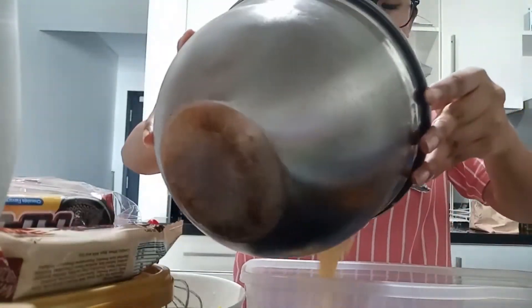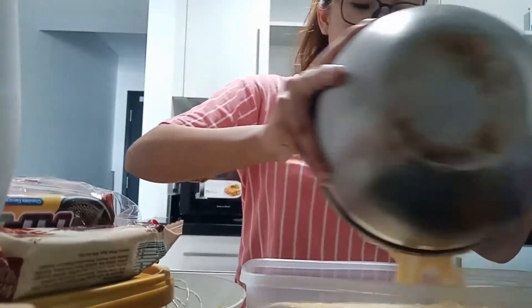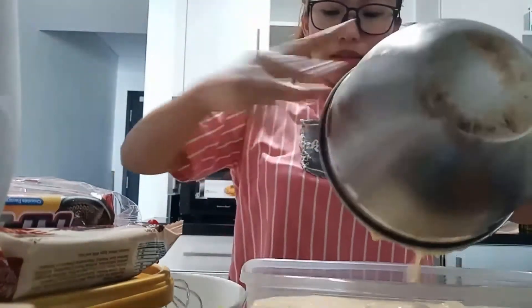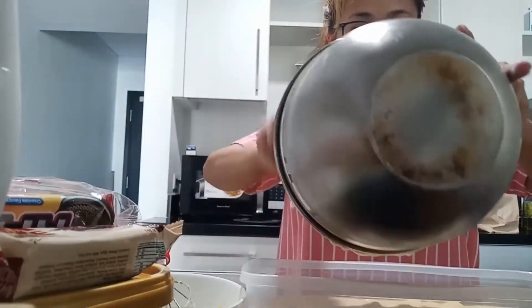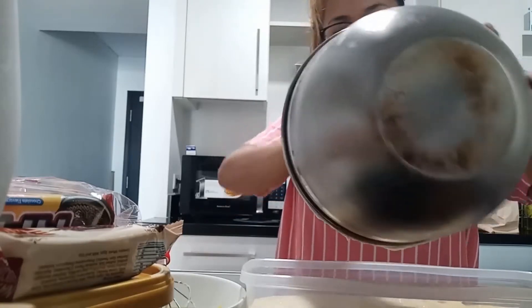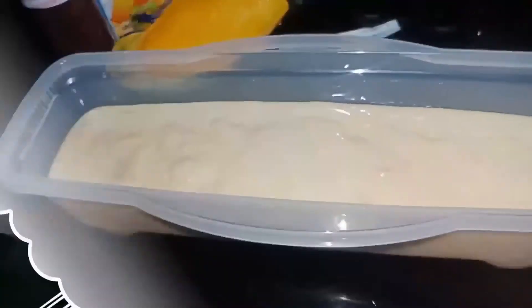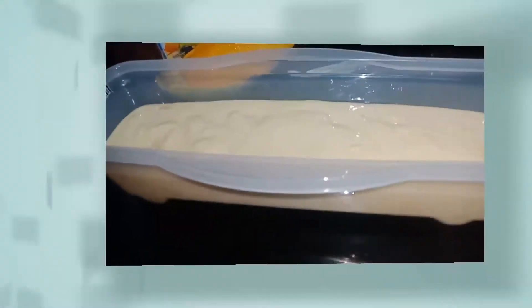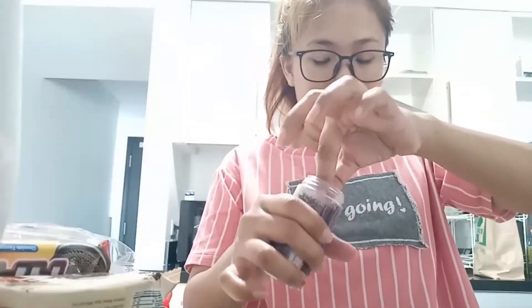Sana magkasya siya. Masarap kasi, medyo buo-buo kayo. Ito na siya. Ilalagay natin siya ngayon sa ref at patitigas. Ang mango ice cream ko, ilalagyan ko siya ng chocolate toppings. Ayan.